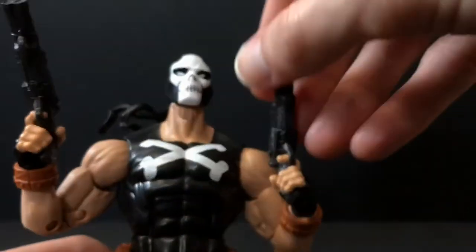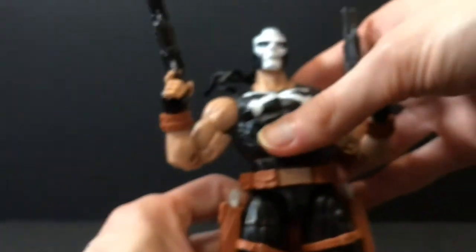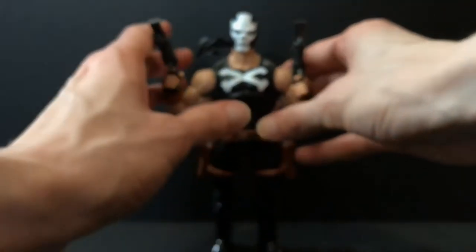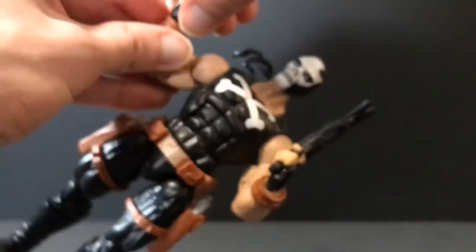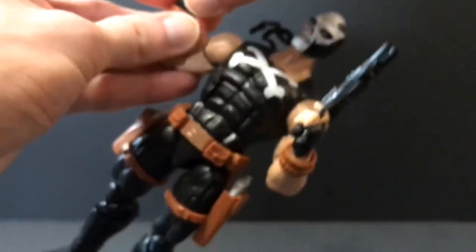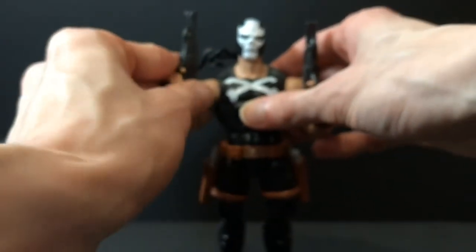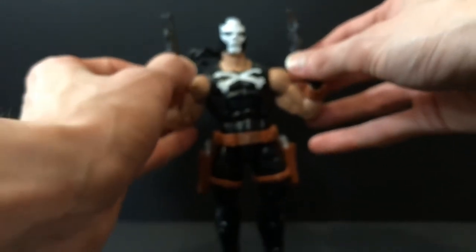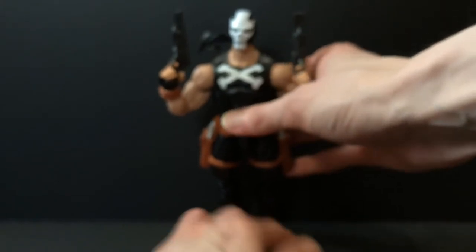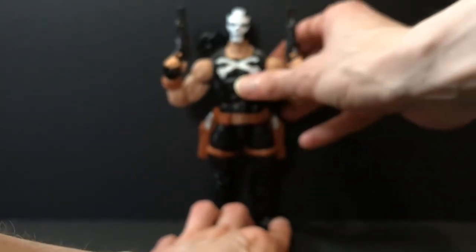Overall, articulation's fine, accessories are fine, paint is fine — it's just the sculpt that sucks. It's this blasted Hyperion body mold. I swear, if they make Vengeance from Ghost Rider on this body, that will probably kill me, because you guys know how much I love Ghost Rider. And he also has some useless peg holes on his back with no stand — another reason this body sucks.